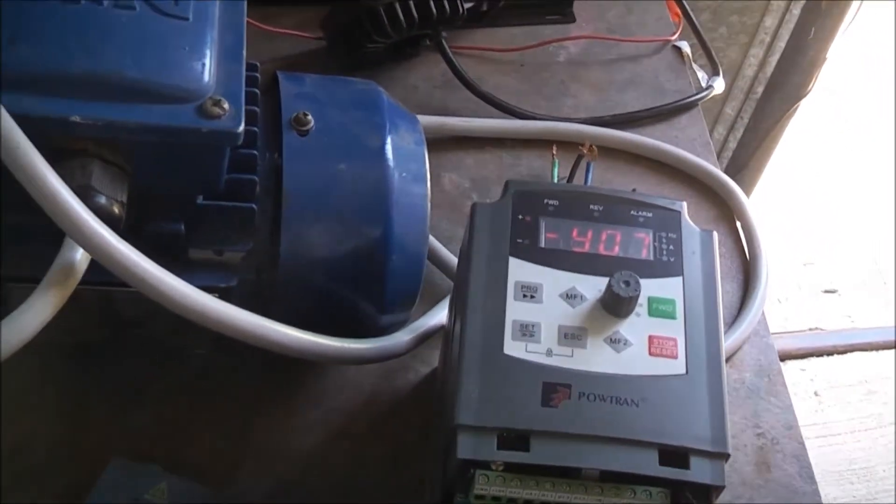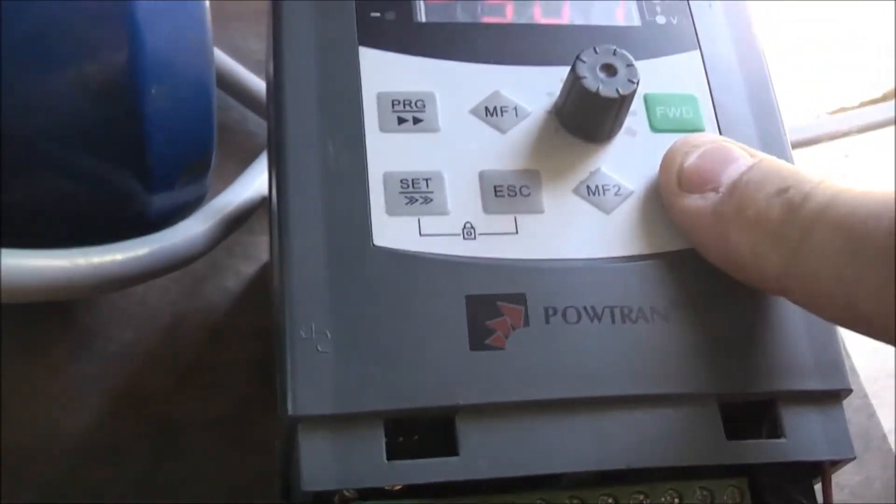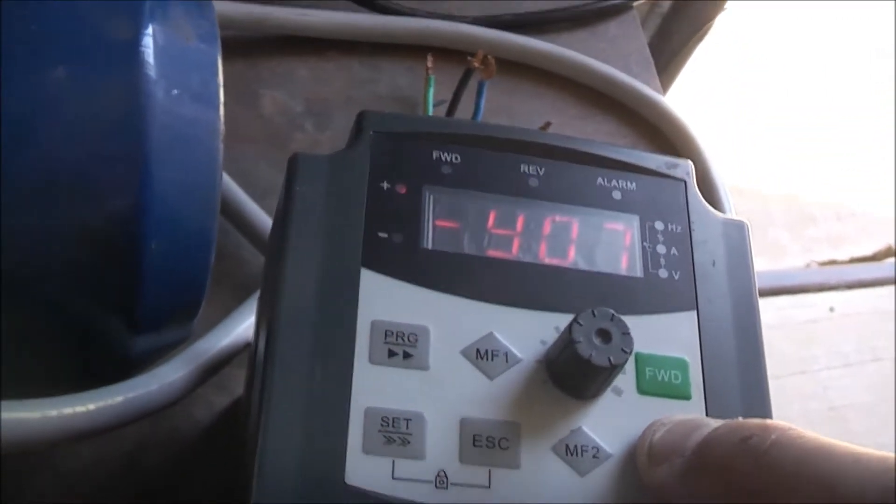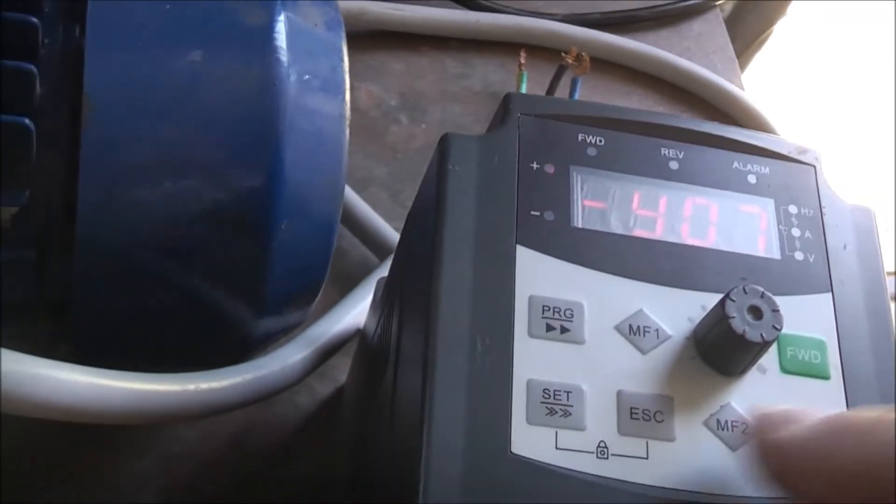I only changed the maximum frequency set at 100Hz - max as fast as it was going, that's about all I've done. Now we're back to how I was, put it back and it's still doing it. Now I still have that EPG fault.